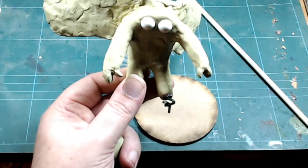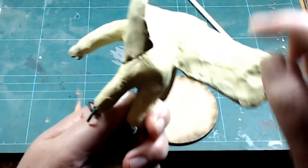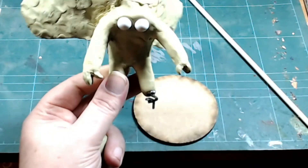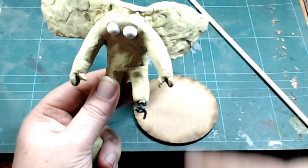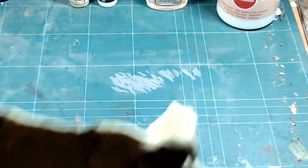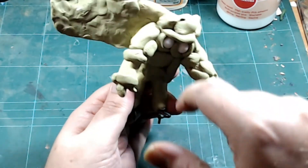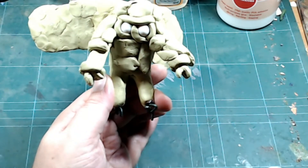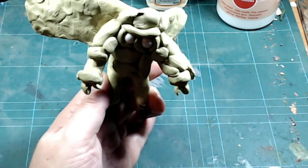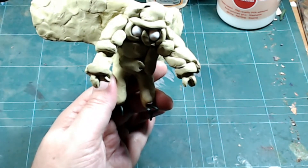I'm going to start on the fur texture first. Once I've done the fur texture over his body and his butt — I gave him a healthy butt — I'll come back and show you before I start on the wings. It's best to do one, let it dry, and then do the other. I just thought I'd show you what he looks like at the moment. It looks pretty cute, kind of like an owl in a space suit.